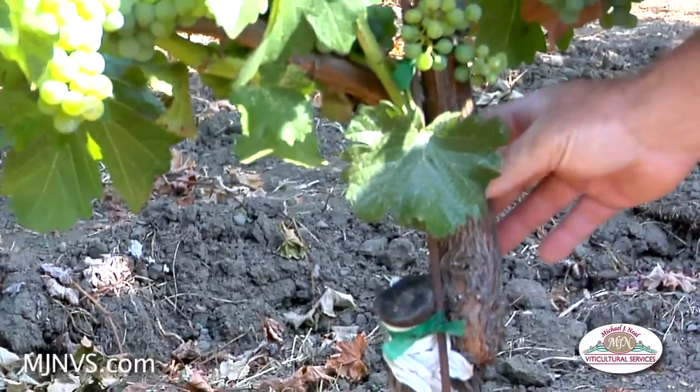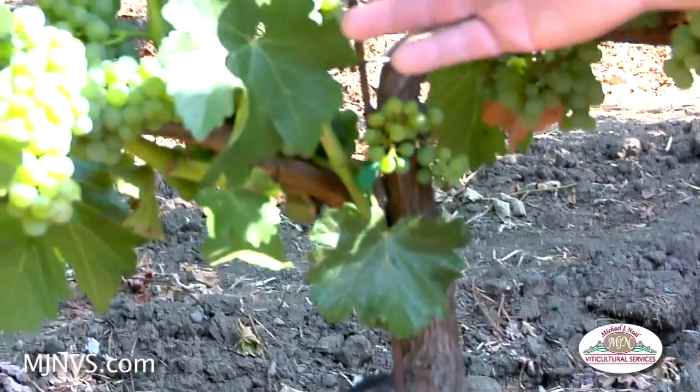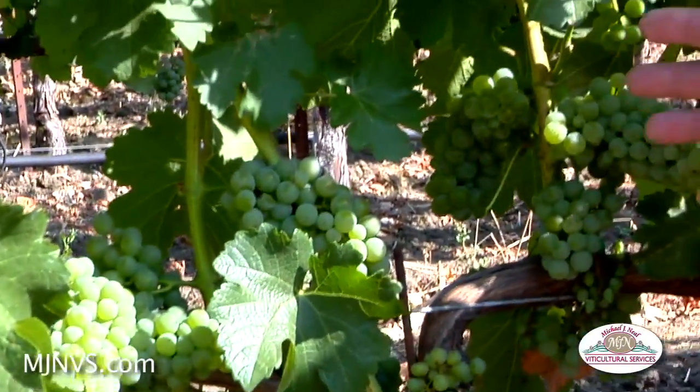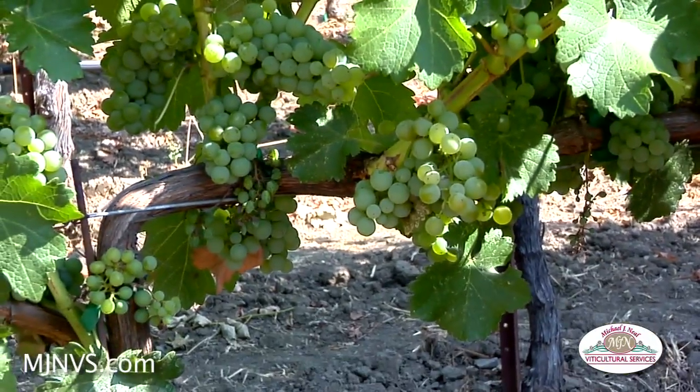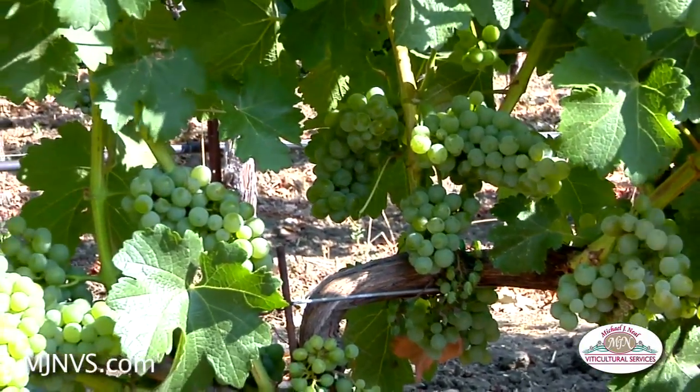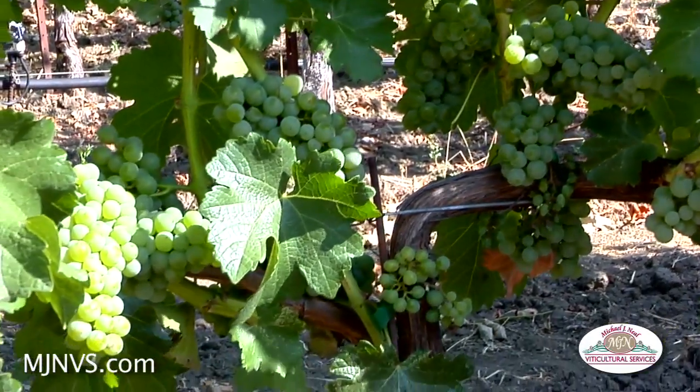This was done about two years ago, and by looking at this vine, it's got a fairly normal crop load. So effectively, they've only lost maybe a crop or a crop and a half on the grafting procedures.